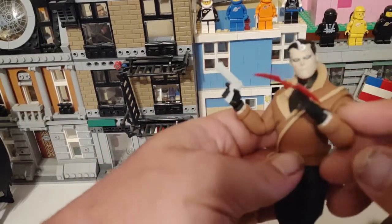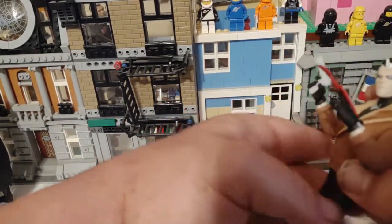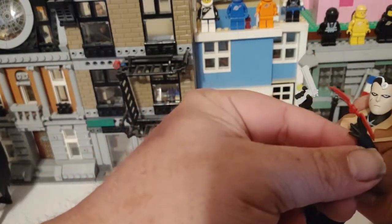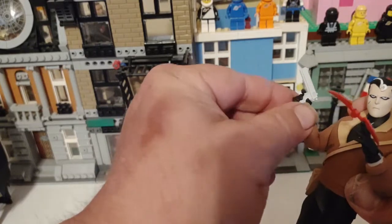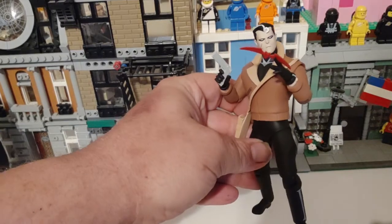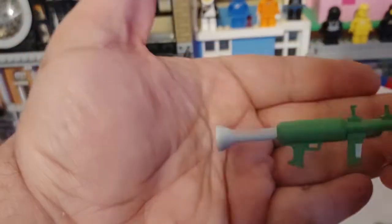One of the alternate hands is a throw-a-batarang hand, I think. So I put his red batarang in there like he's about to throw it, and then backed it up with some lead. Not a bad little pose. It's a cool figure.